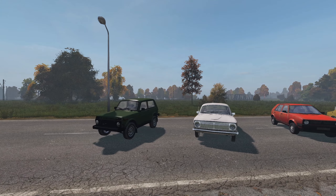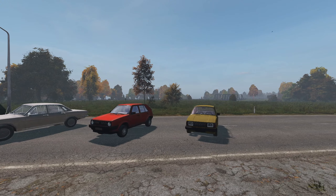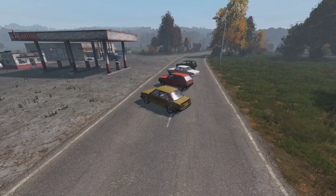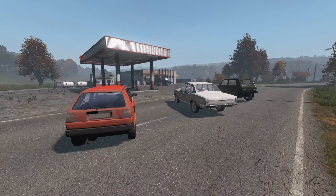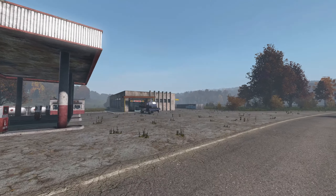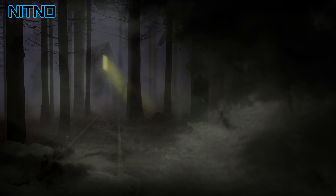Alright, we have now covered the cars of DayZ. There are more vehicles in DayZ to cover that deserve their own separate video. Stay tuned for future DayZ content. If you found this video helpful in any way, please consider subscribing to the channel and dropping a like. As always, have fun in DayZ. Take it easy. Peace.